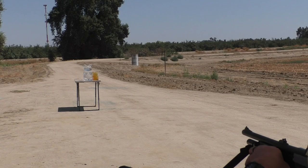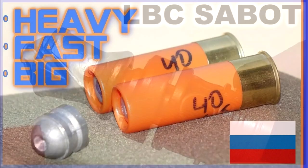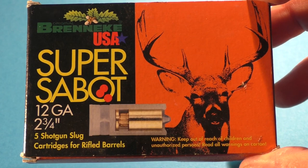Today we're going to be testing out the Brennke Super Sabo shotgun round. Hello, this is Jeff of Tal Flittermouse. We've had the pleasure of testing out 12 gauge ammo not just from the USA, but from different parts of the world. One of Officer Greg's viewers sent several boxes of these Brennke Super Sabos to him.